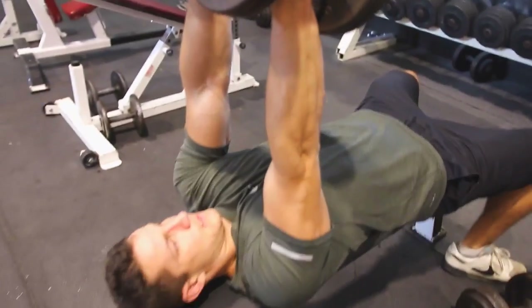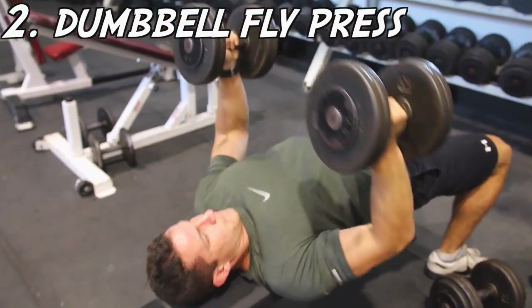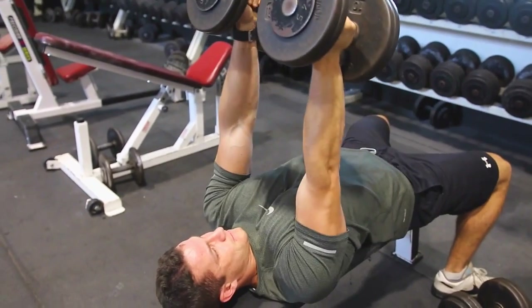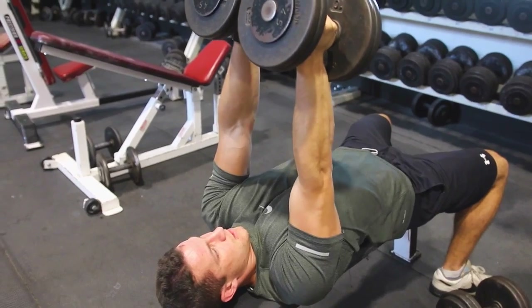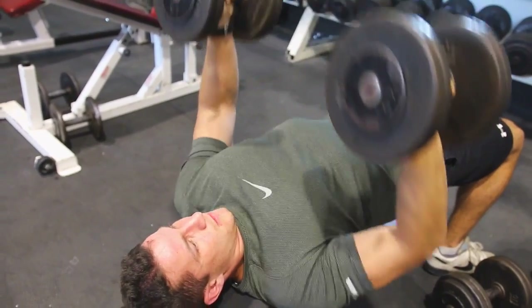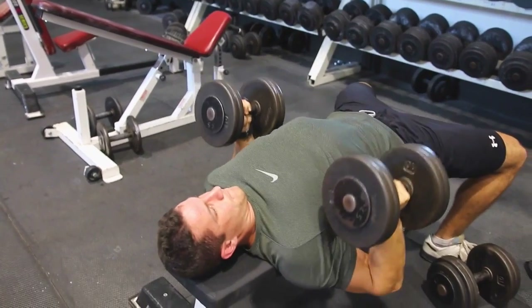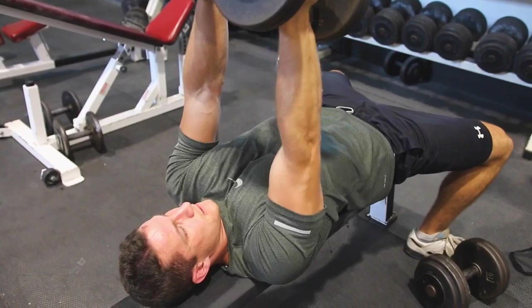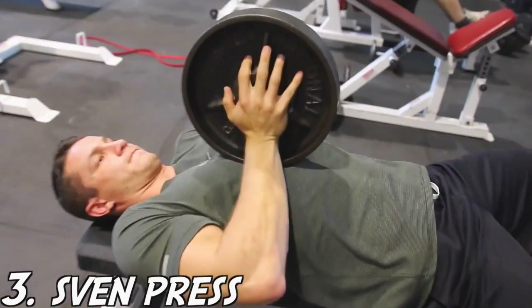Next up is the dumbbell fly press. This one's really good. It's not a complete fly, so you can go nice and heavy. You're basically pushing down like a close grip and then flying out. The difference is you're still going for that fly and squeeze at the top, trying to focus on working the chest rather than the tricep. A lot of exercises can be very similar, but it comes down to mind-muscle connection and how you engage the muscle.